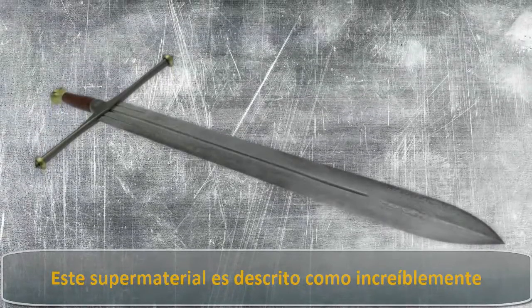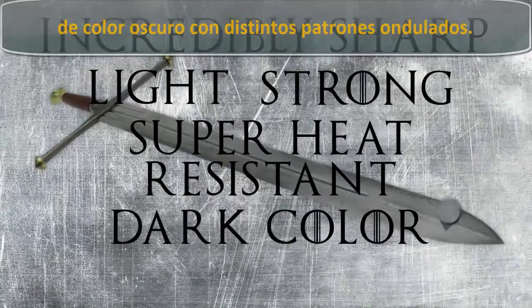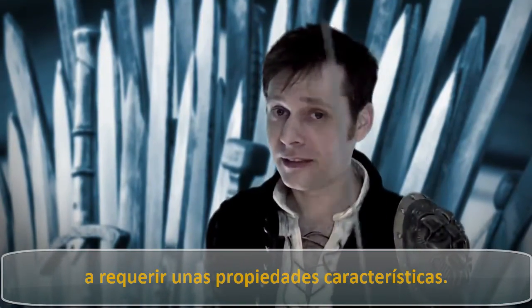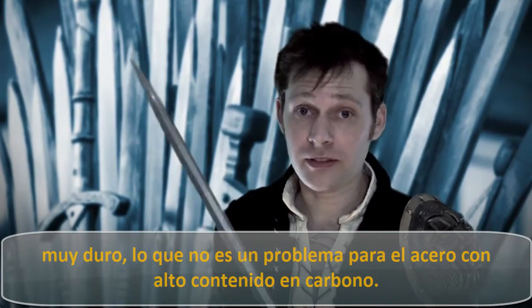This super material is described as being incredibly sharp, light, strong, super heat-resistant, and dark in color with very distinct ripple patterns. Strength and sharpness is going to require a bit of a fancy balancing act. In order to hold an edge, a blade has to be really hard, which is no problem for a high-carbon steel.